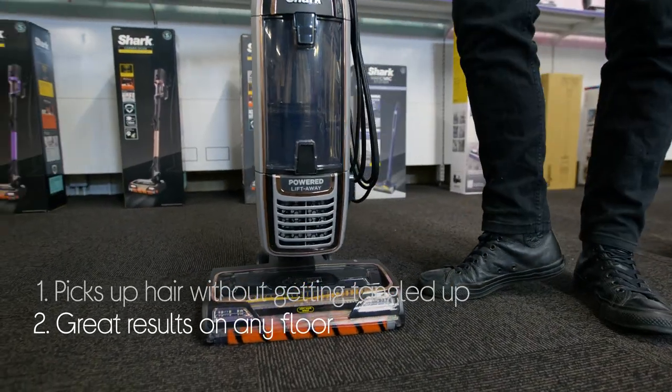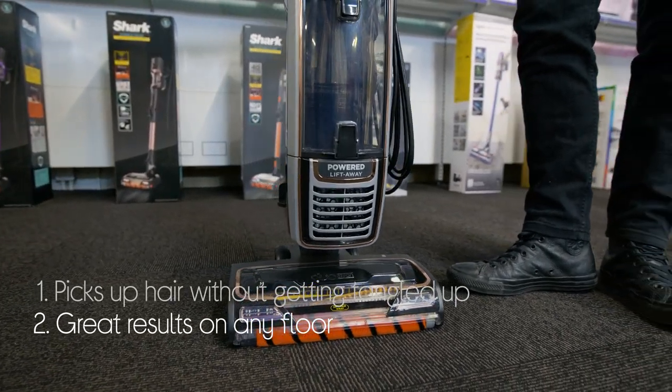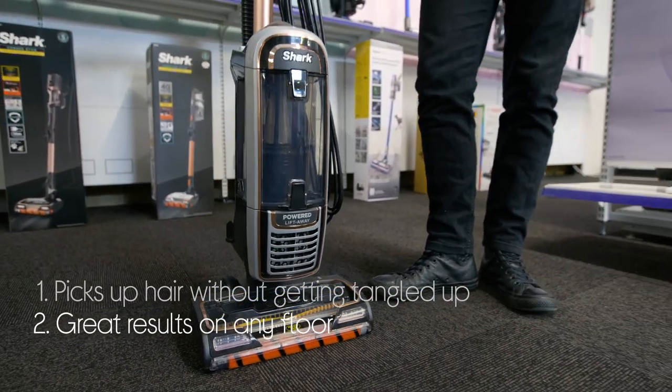You can get great results on any floor. There are two brush rolls in the floor head. One is effective on hard floors, whilst the other gets deep into carpets.